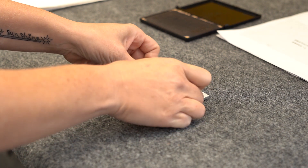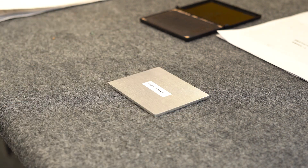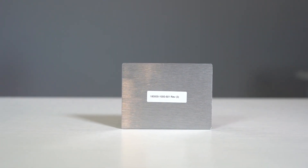Avery labels can have any type of text that you want, as they are printed out on these labels using a standard printer and then applied to your part or to the outermost packaging of your part.